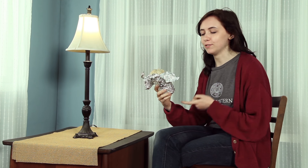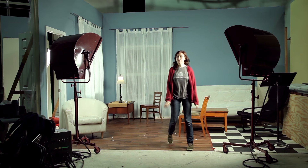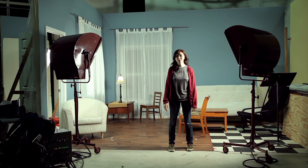Oh hey, you caught me on my lunch break. I can see you admiring my burrito, but I think I know a burrito you'll appreciate even more. Come on. By the way, I'm Erin and this is New Fundamentals.